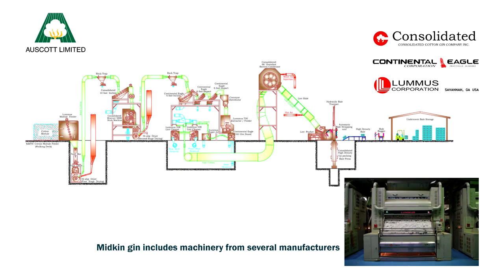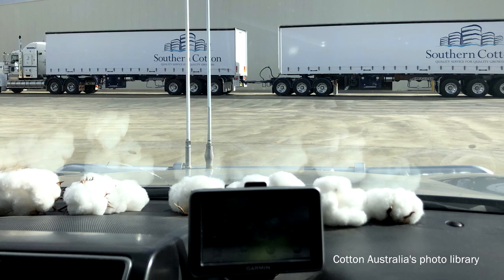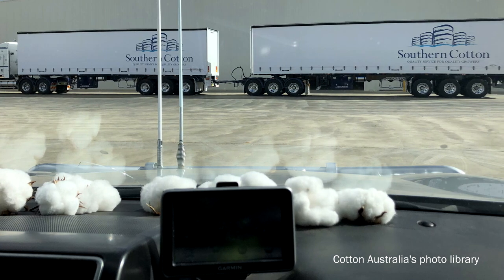All Australian gins currently use US manufactured ginning technology, and most use machinery predominantly from a single manufacturer. Steve McNally, plant manager at Queensland Cotton's Dalby Gin, explains the ginning process.